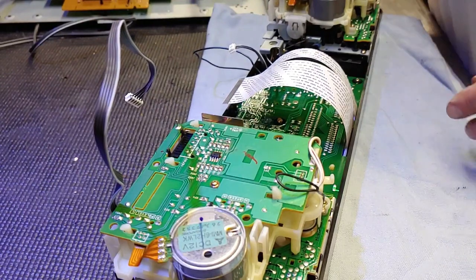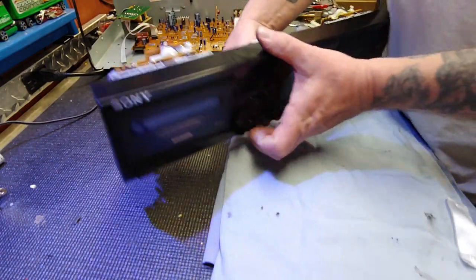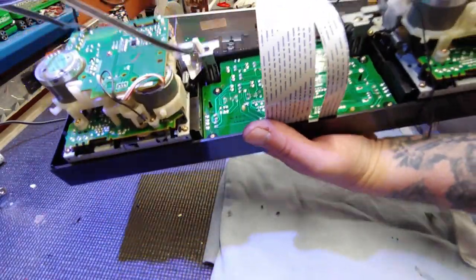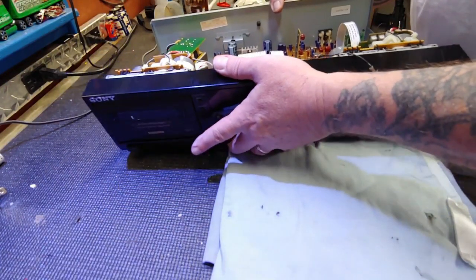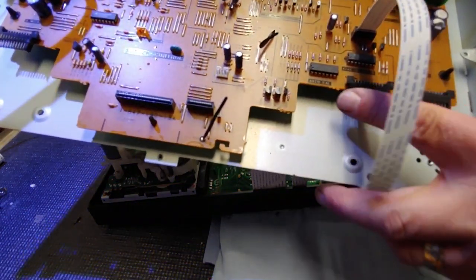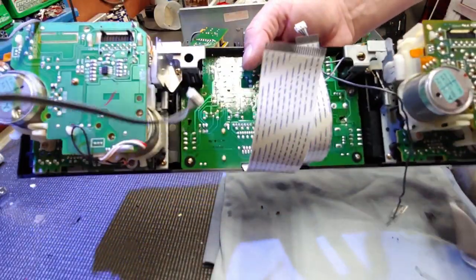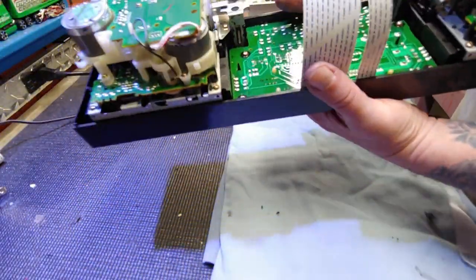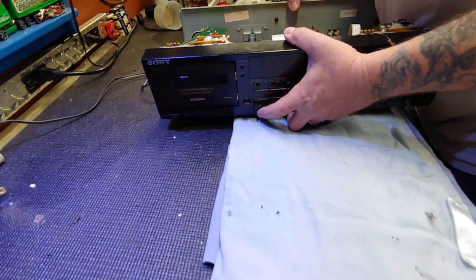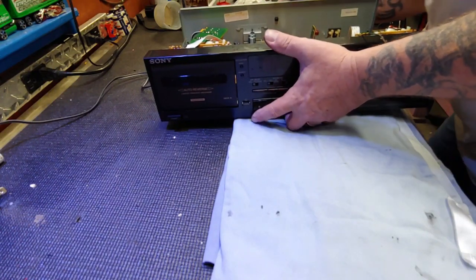Let me get you on a wider view so you can see what's going on. This goes in something kind of like this - just take our time. I should show you these plugs here - the cassette deck ports into those, so we got to be careful not to bend any of those pins on the way back in. We just take our time, make sure everything is out of the way.